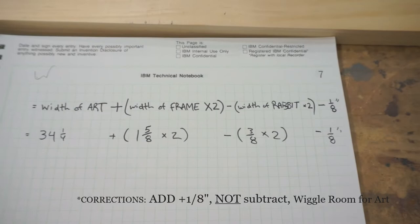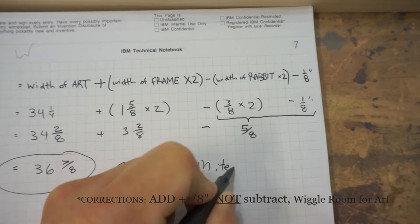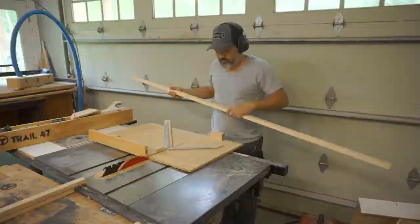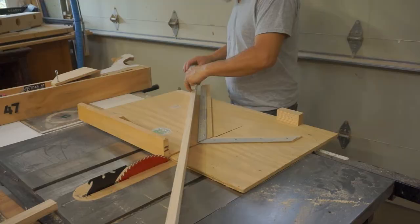Here I'm showing the measurements for making the outside miter of the frame, but there is a correction: it should be a positive 1/8, not a negative 1/8. That gives a little bit of wiggle room for the artwork when you're setting it into the frame.